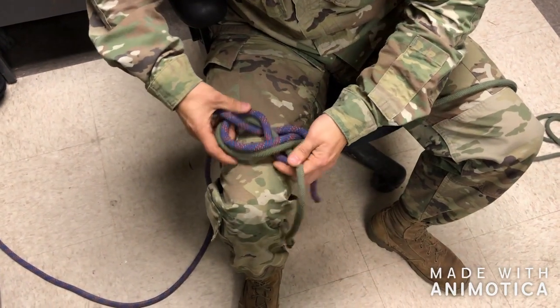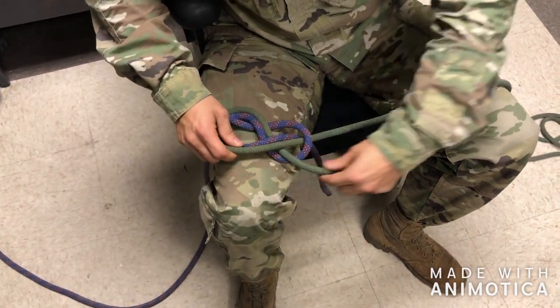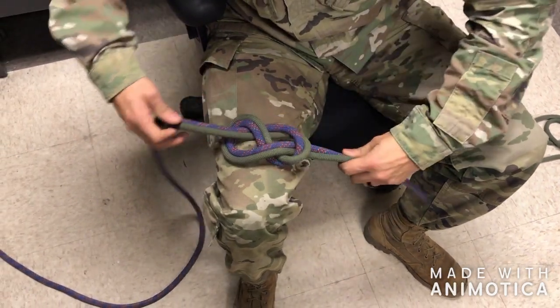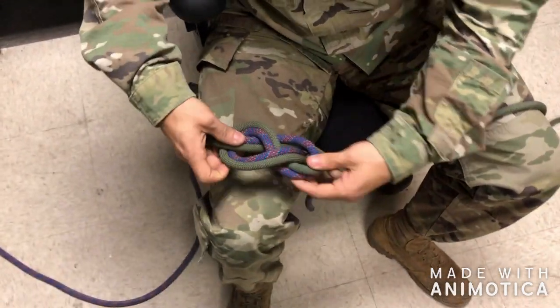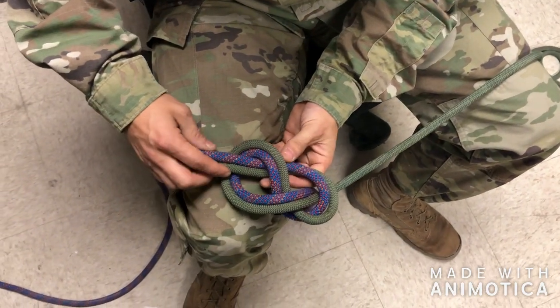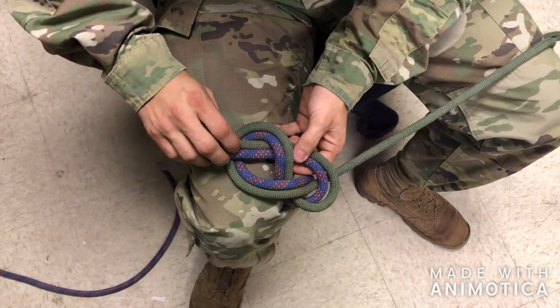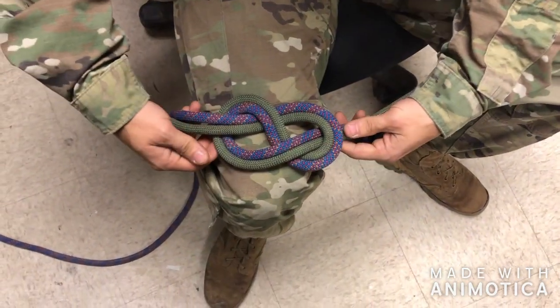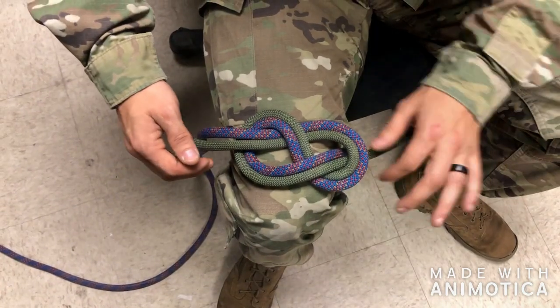If you do create a twist, it's easy to get out — we'll show you that here. So now that I have my figure eight, I have a twist right here. What I'm going to do is rotate this running end to the other side of the standing end and flatten the whole knot out again. Now with the knot flat, I can see that I have no twists.